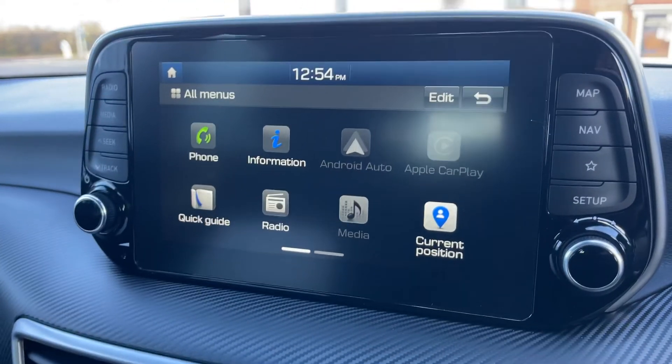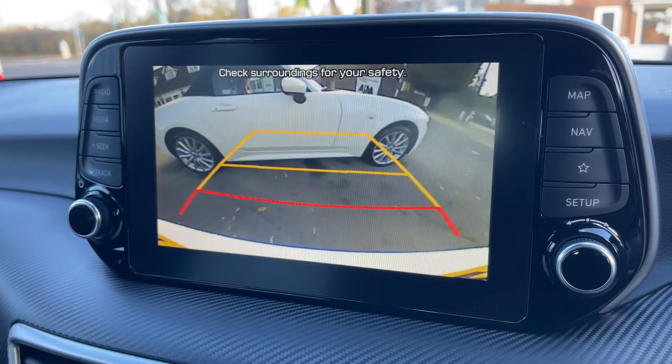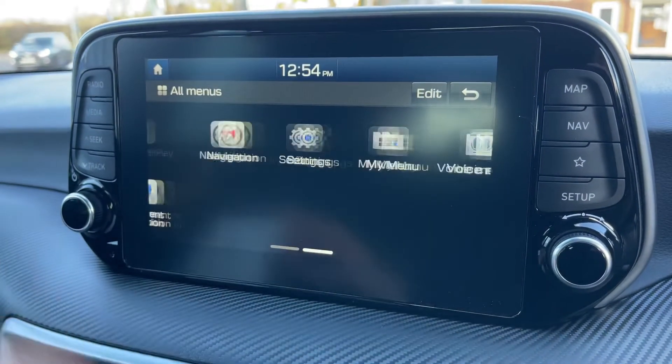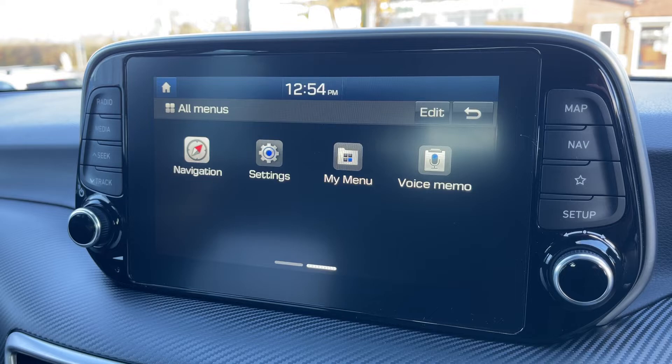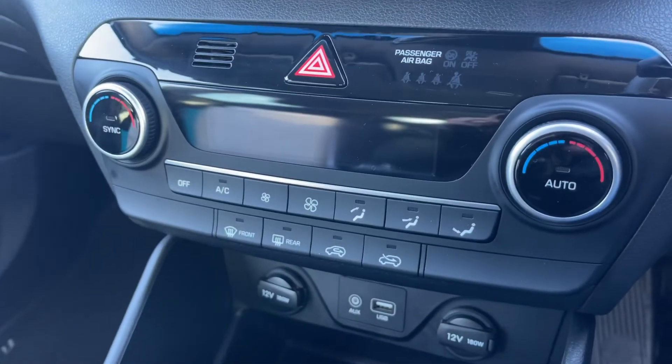If you pop the car in reverse you'll also see we have a full colour reversing camera. Swipe across and there's satellite navigation — there's a full video showing how the sat nav works on our website and on our YouTube channel.